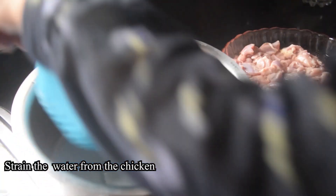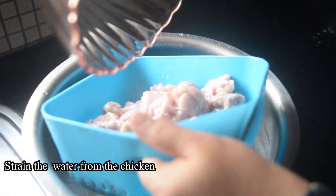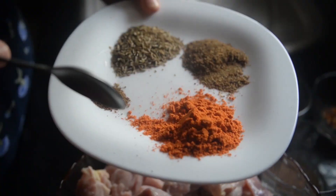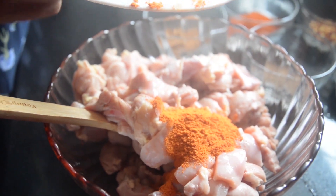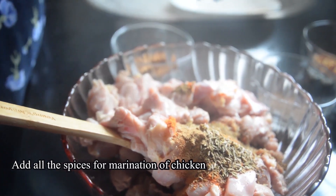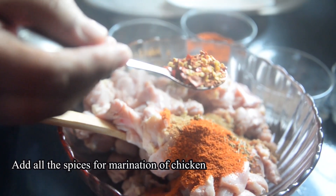After 15-20 minutes, we have removed the whole chicken. After that, we will drain all the water. Then we will add the spices.